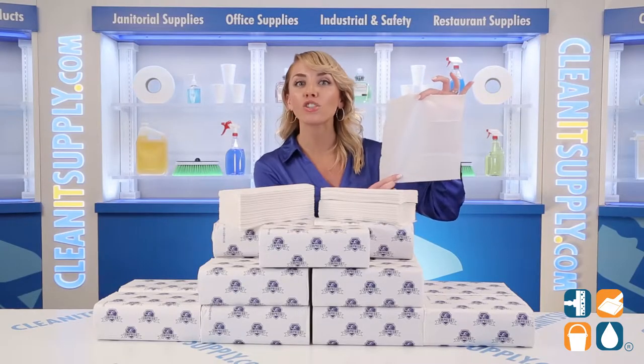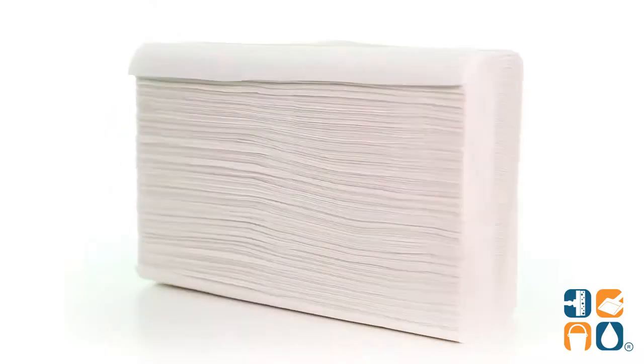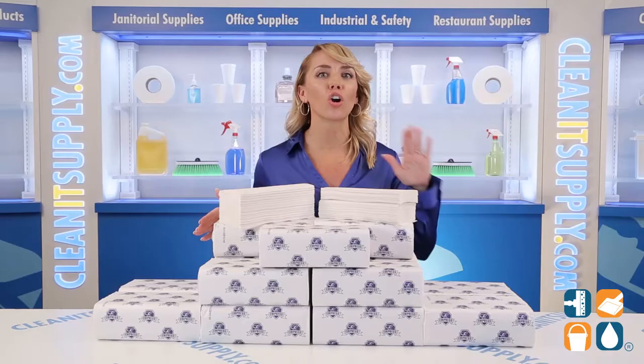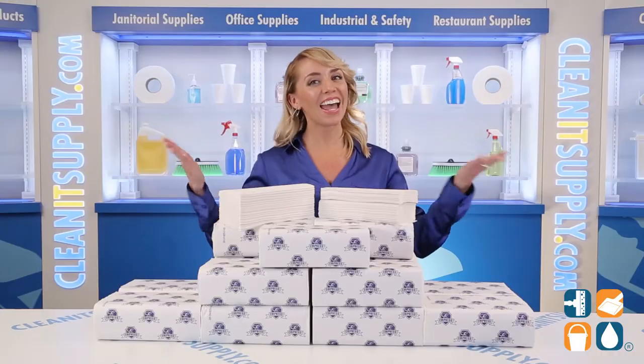These premium hand towels offer sanitary, hands-free dispensing while adding a touch of luxury to your facility. Made from 100% virgin white fiber, these Empress Paper Towels are ideal for high-traffic washrooms, break rooms, and more.